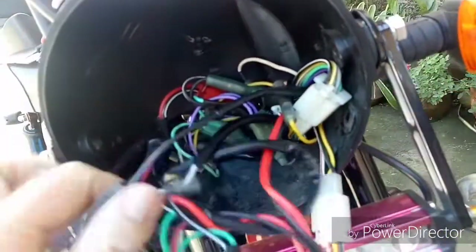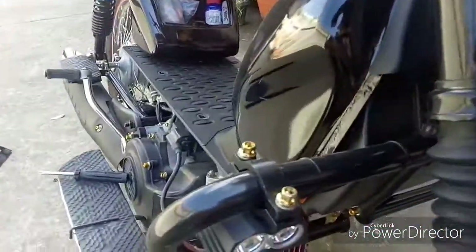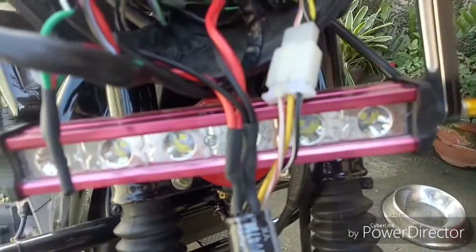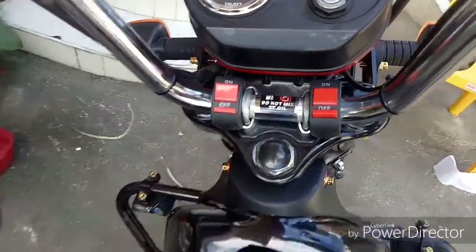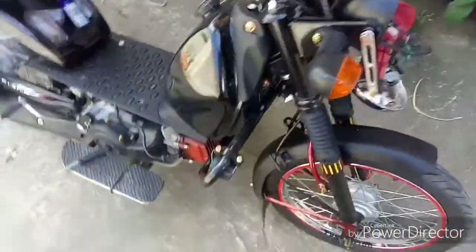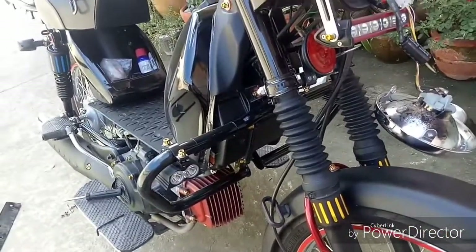And then my switches — one side going to these aftermarket flashing lights, and the other side of the switch going to the light bar. You can see I'm running two separate switches. The whole purpose of this is to avoid having to install a battery. The motorcycle doesn't know the difference, so it'll run just fine.